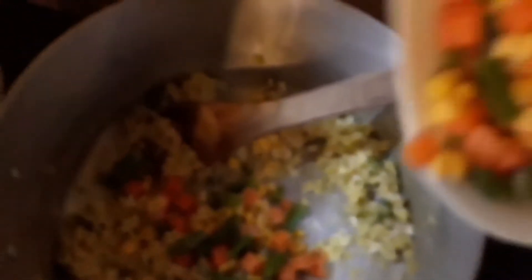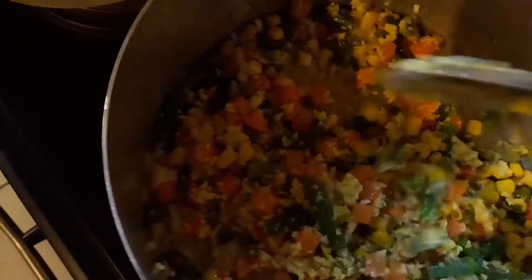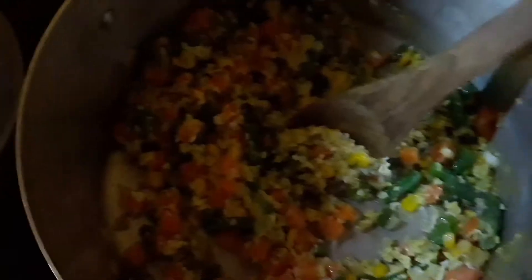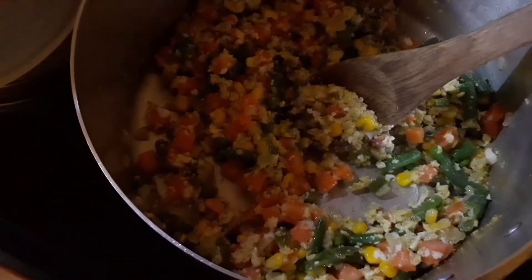Since my eggs are no longer runny, I'm going to add my mixed veggies. Adding the mixed veg now. Mix everything together. Reduce the heat because you don't want them to get burnt. Cook the mixed veg until they get soft, keep stirring. It's so colorful — can you see, guys?